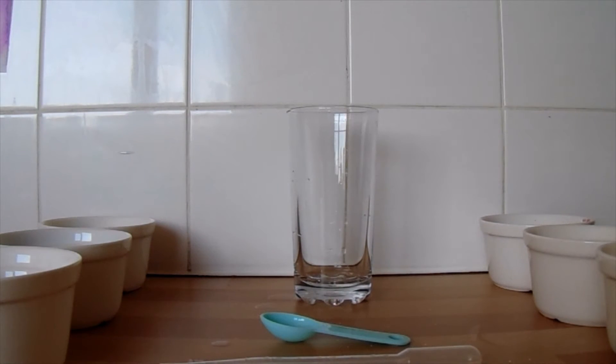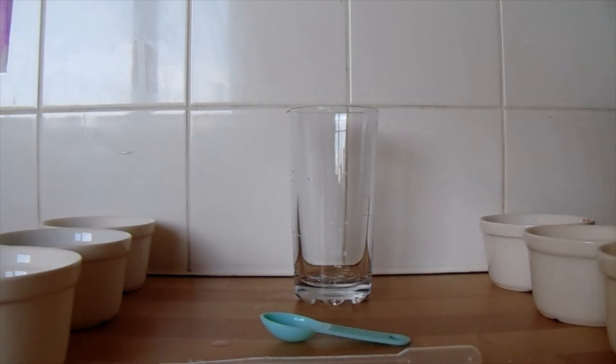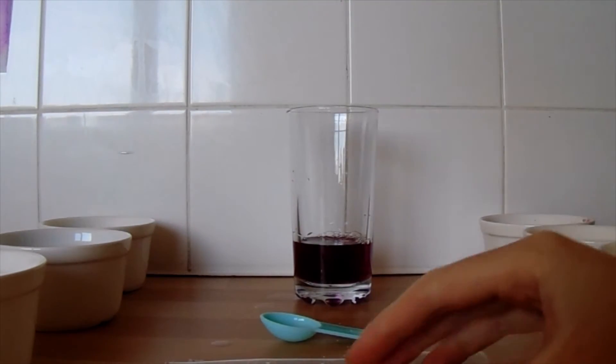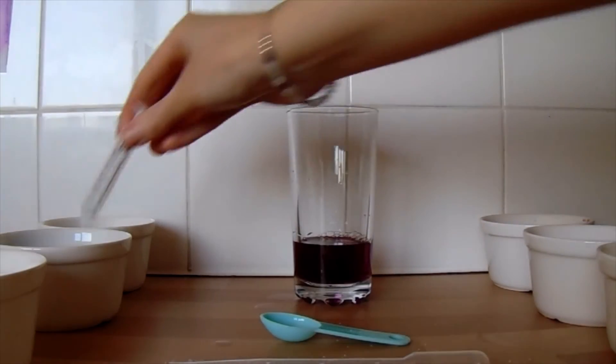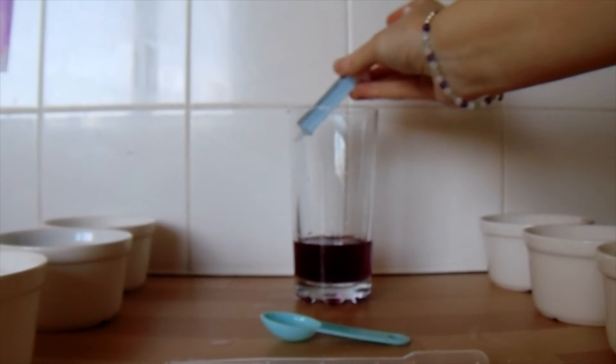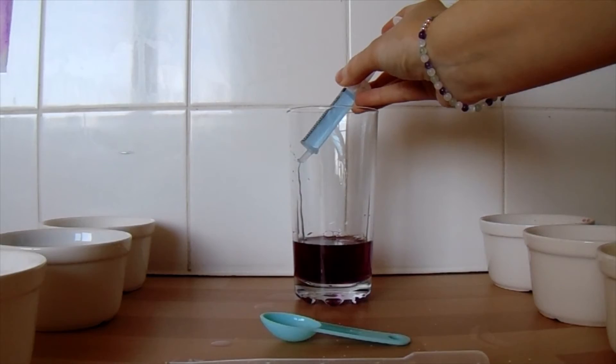We're going to start at the bottom of the rainbow with purple and make our way up to the top. So the first one I'm going to put in the bottom is the purple — because it's our first colour we can just pour it straight into the glass. I would recommend giving your mixtures a stir before you pour them in. Next I'm going to add some blue using my syringe. When we add the colours, the best way to do it is to run them down the inside of the glass very, very slowly.